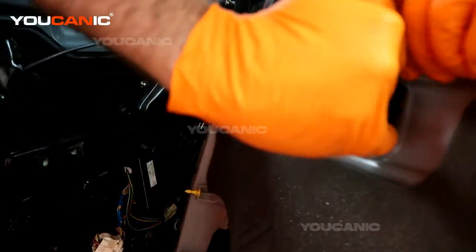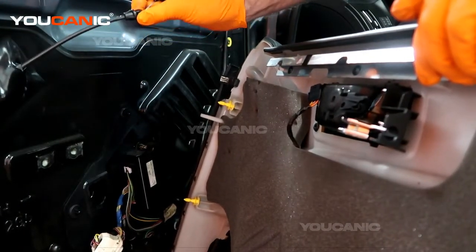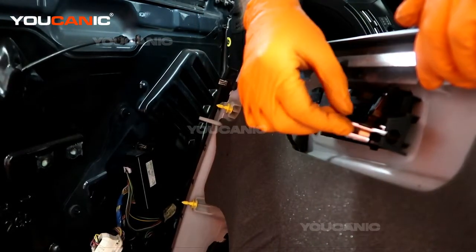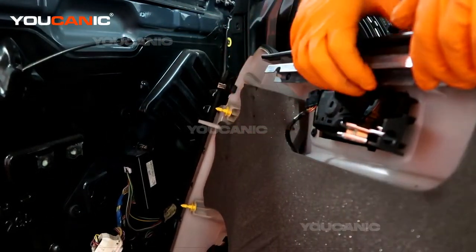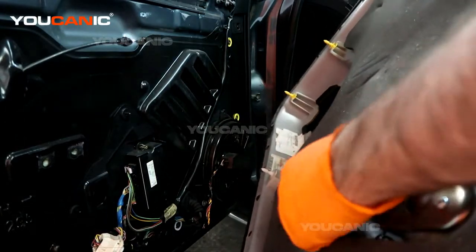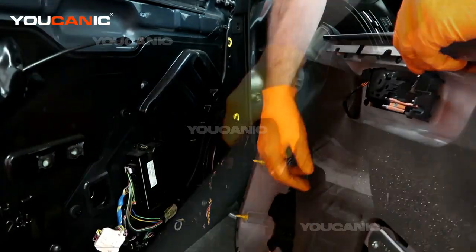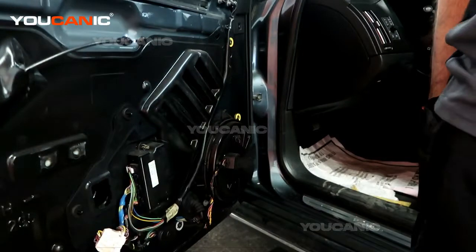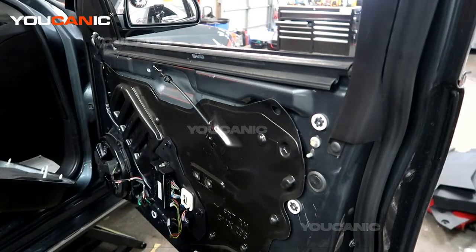On this handle, the clip pushes through and you need to push these two tabs together so that it pulls out. You'll also undo this connector, which is just a little T-hook that goes inside here. Then there's one electrical connector — this big one right here — that connects into this module. That's how you remove your door panel from your 2011 Cadillac STS.